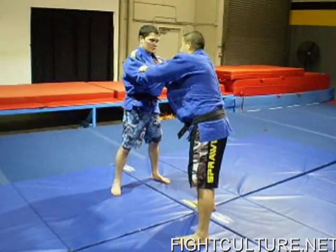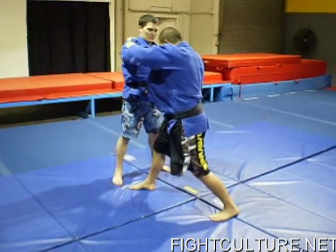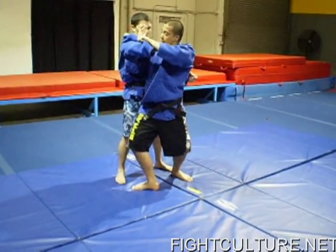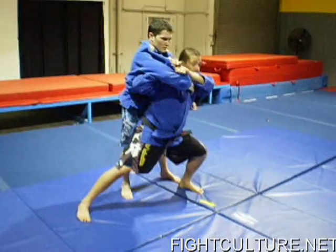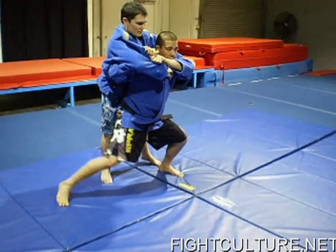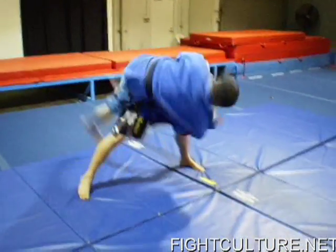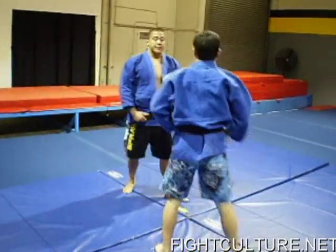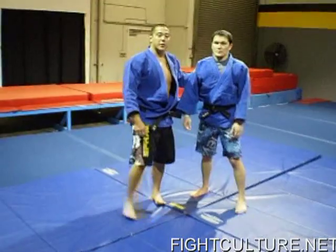One more time, slow motion at the end. Step one: cross step. Step two: let go, elbow bend, wrist bone into elbow bend. Pop the leg out, drop him over my right leg. That's basically Tai Otoshi, and this is for FightCulture.net.